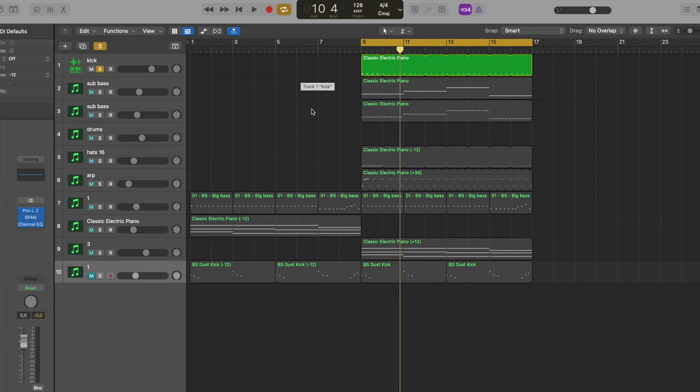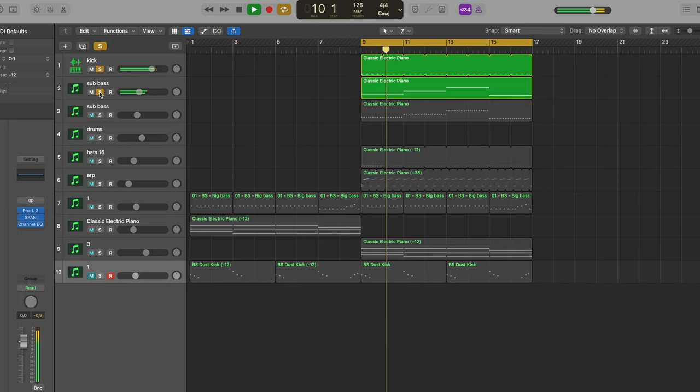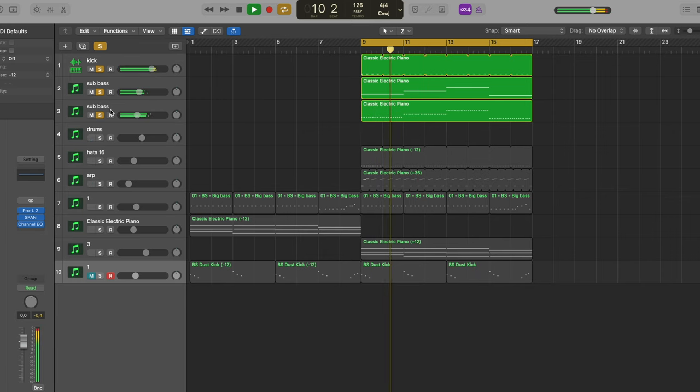Let's go through the individual tracks of this ten-track kind of song. We've got a kick straight out of the sample pack. We've got a sub bass, just sustained — very low, a little bit of sidechain. And an added bass on top that is playing 16th notes. Then drums — all of them one shots out of the sample pack — just some fast stuff on top and a clap-snare kind of sound.